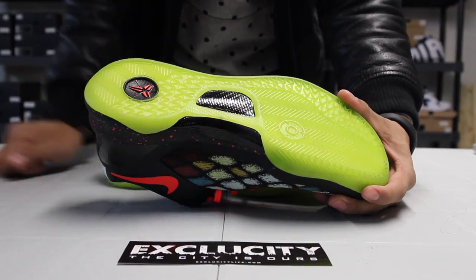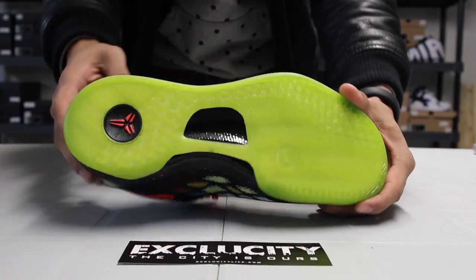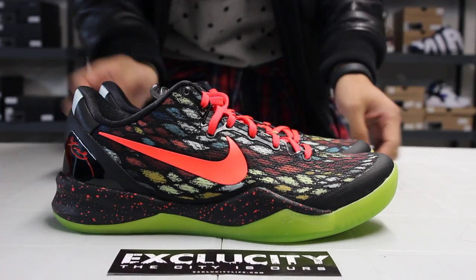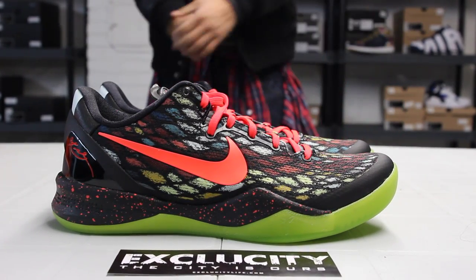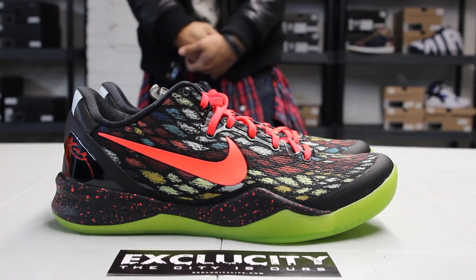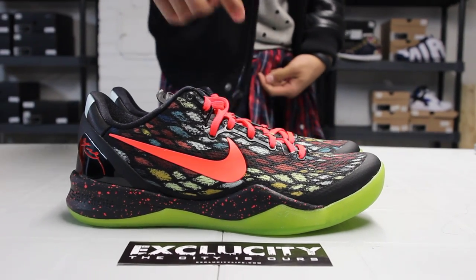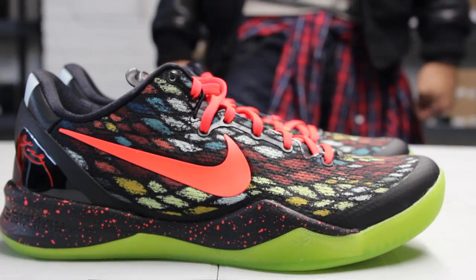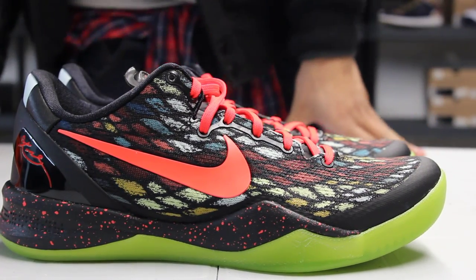And on the inside of the shoe, take a look at the top — you still get a little preview of that lime green icy sole. Towards the back and the side of the shoe, you got the black with the bright crimson speckled on the Lunarlon sole. Pretty dope.